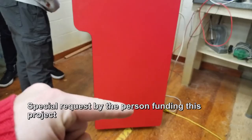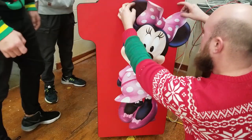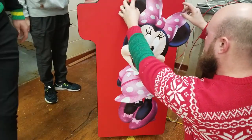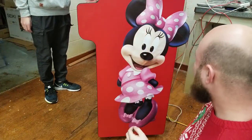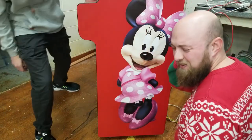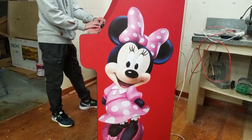The final request by the person funding this project was some Mickey Mouse style artwork. So I ordered these big stick-on stickers from Amazon — this is probably the kind of thing you'd put in a kid's room on the wall. It worked out almost right, maybe the first or second time around.